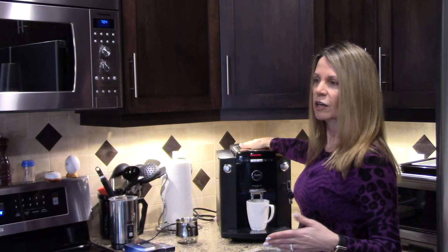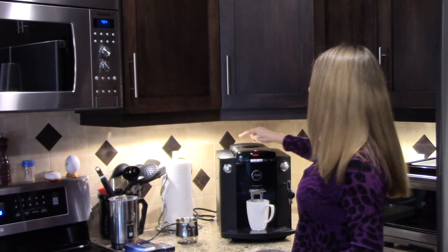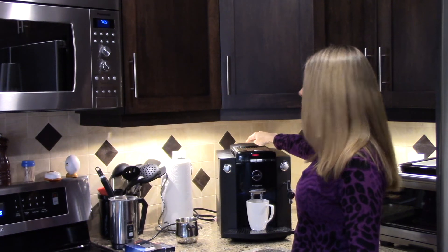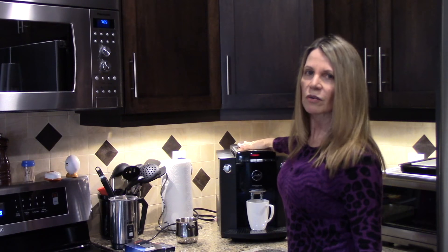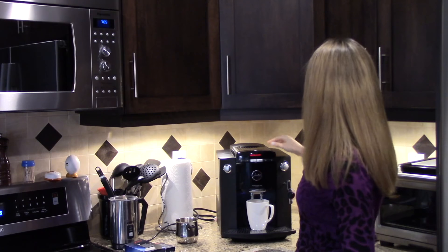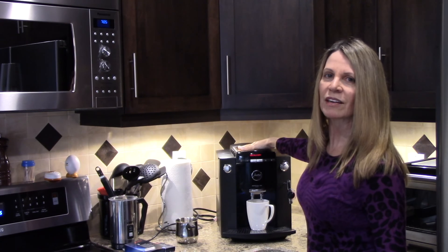In the little drawer here you can also put in already-ground coffee. So if someone comes to your house and wants decaffeinated, you can throw the decaffeinated grounds in there. That way you can make regular coffee and decaffeinated — no problem.